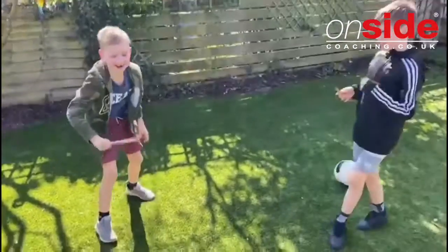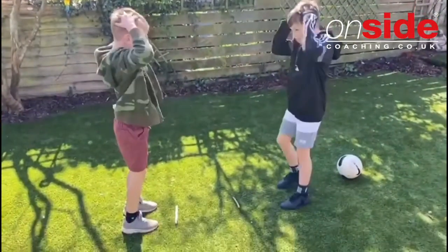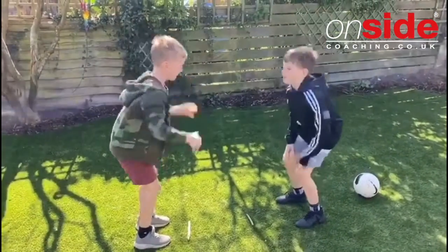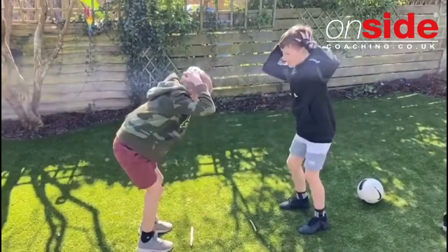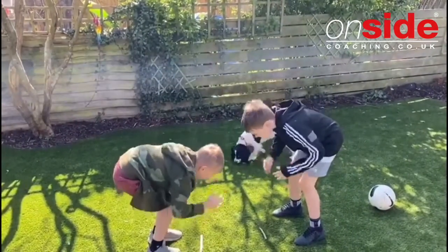Easy as that and good fun! Let's have another game. Are we ready? Heads, shoulders, knees — heads, shoulders, knees — heads — sticks!